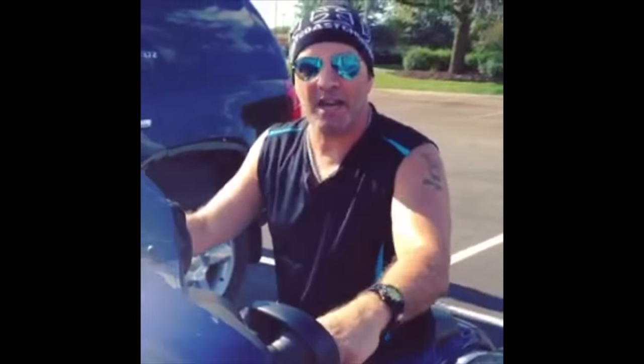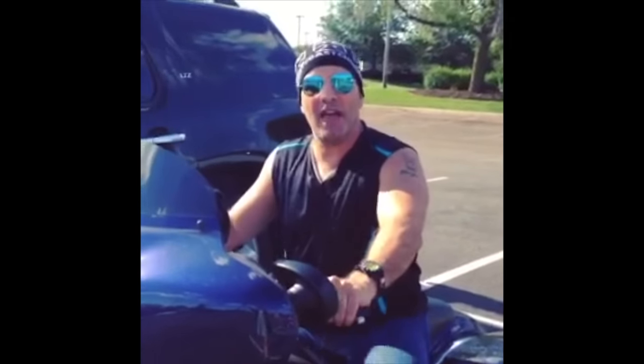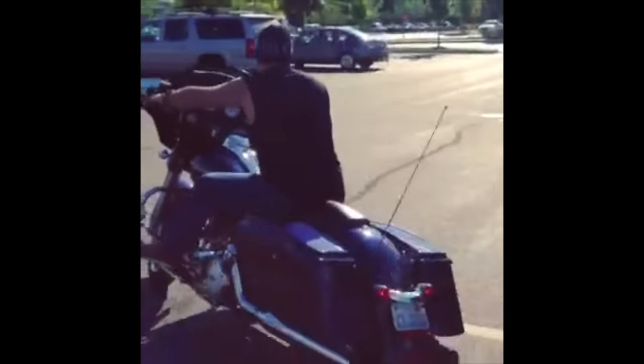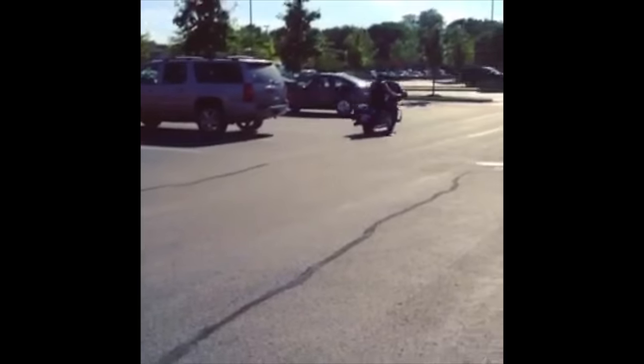Looks like I have a 4 o'clock shadow — gotta go to ShaveNation.com. Have a great shave, have a great day.